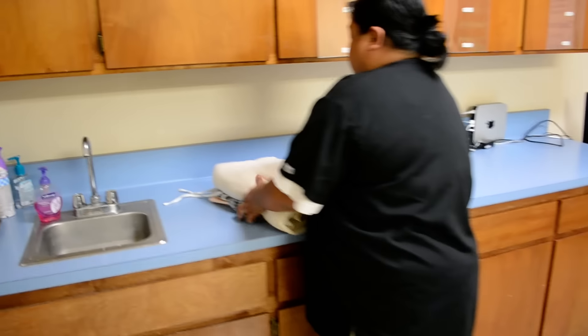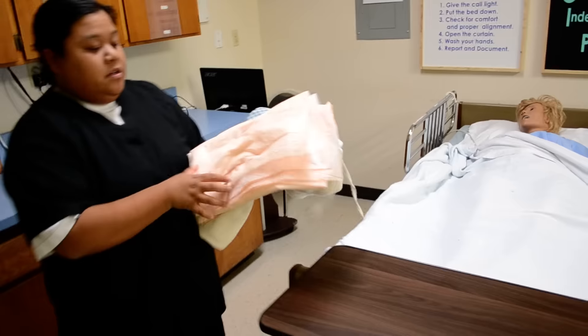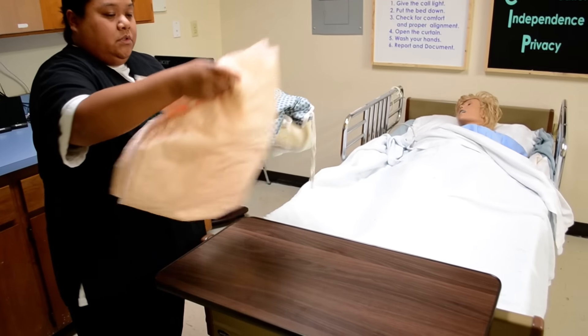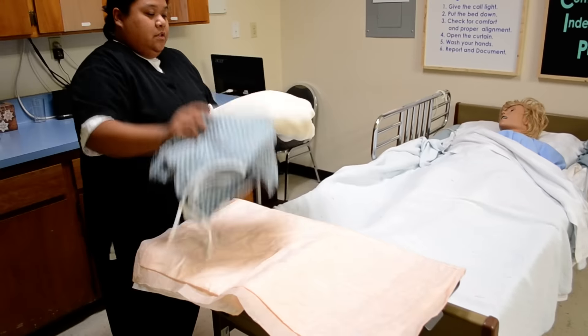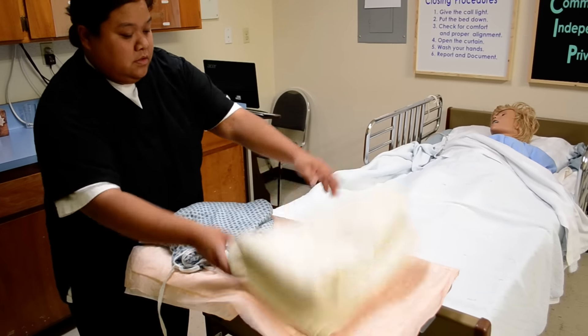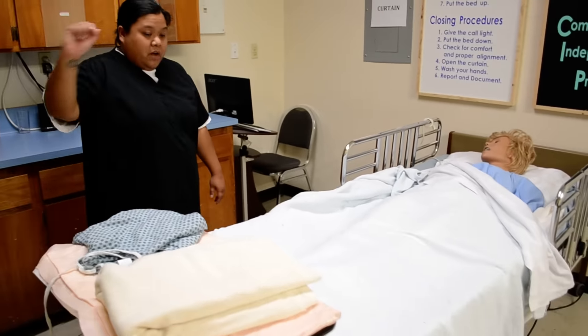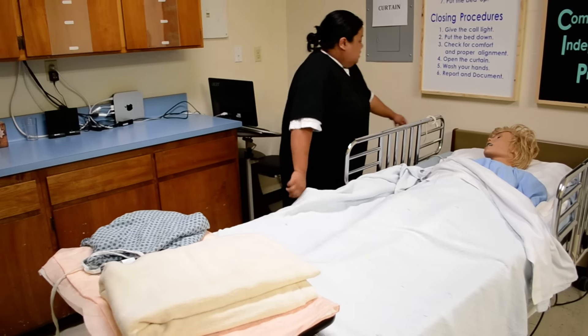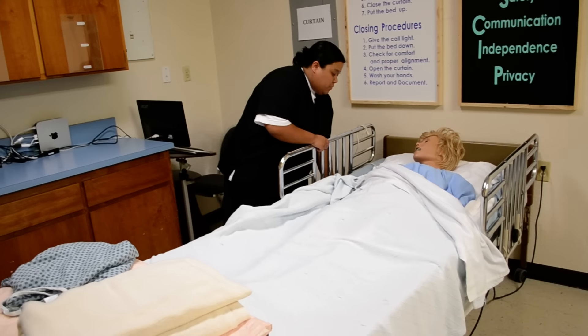So your supplies are going to be, of course, a protective barrier to put the supplies on on the side table, her gown of course, and a bath blanket. Okay, Mrs. Jones, I just set up my station. Let me go ahead and close the curtain for privacy. Make sure the wheels are locked. Raise the bed to my working level and lower the side rail on the side that I'm working on.